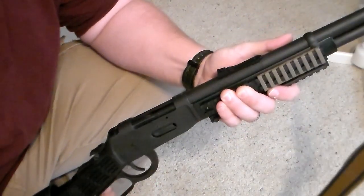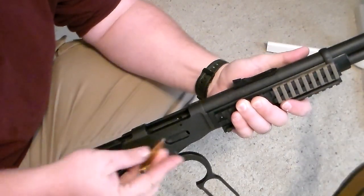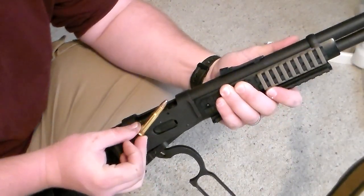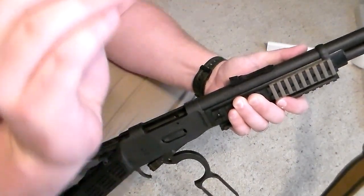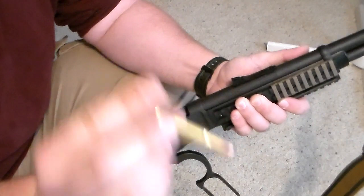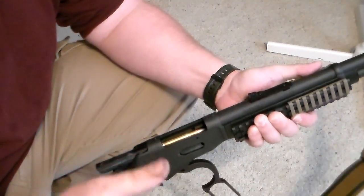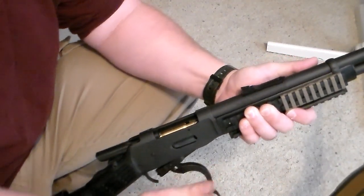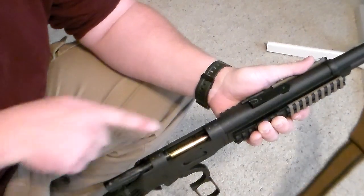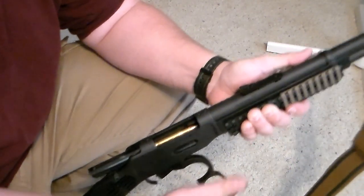Well, that's not the case, especially with this Mossberg. The feeding system, the elevator and such, are set up where the round has to be at an angle to feed into the chamber. I'll demonstrate — this is a live round so you've got to be very careful. If I just drop it in like you would a shotgun and try to close the action, I just bind it up right there. The nose of the round is hitting the bottom of the chamber and it's bound up.